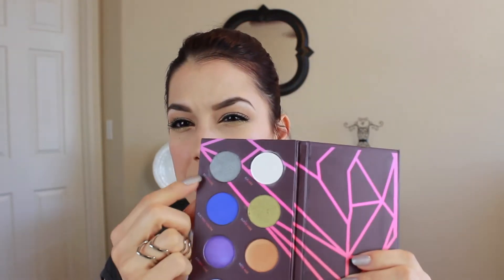I would have liked to maybe have seen — maybe take out this gray color and put in a matte sort of tan, so you have something there. But you can easily bring in one of your favorite matte tan shadows from whatever brand you choose. There are so many out there. So if they were to change something, I would say that.